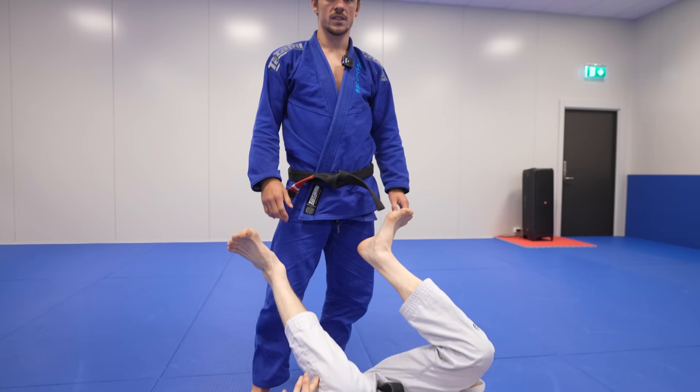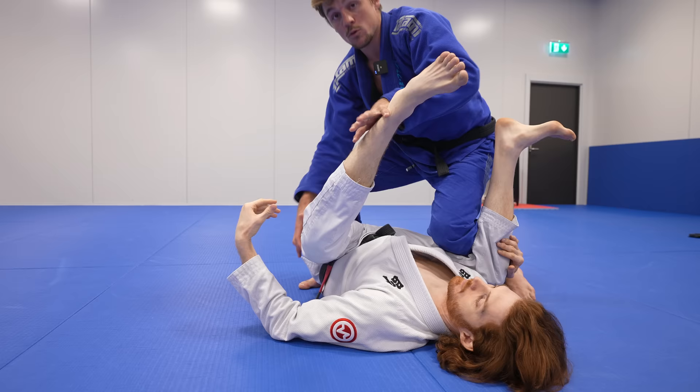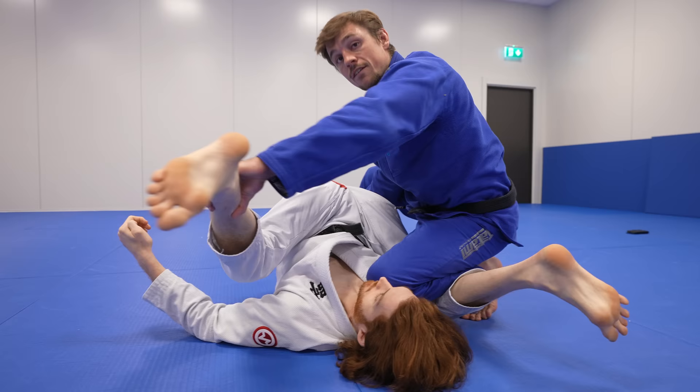We're going to start off with seeing how this mechanic works. Whenever you have the knee in a leg drag position and you're trying to do the leg drag, a very common reaction is to open the legs because they realize the danger of having the legs closed — it's easy to finish. Whenever I'm in this position and I can't finish the leg drag, what I like to do instead of forcing the move is to drop down.